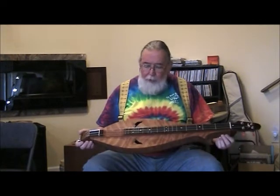Good day. I'm Ben Seymour of Kudzu Patch Productions and I've got another special instrument to show you today.